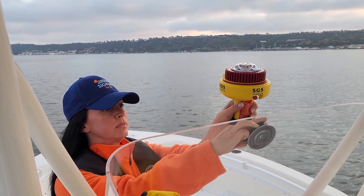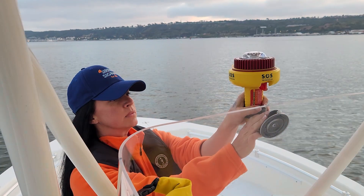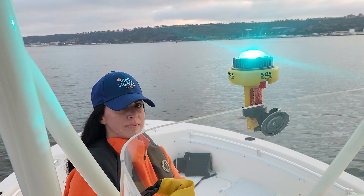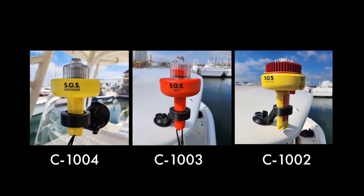Just press the suction cup against any smooth, horizontal, or vertical surface, then flip the lever to secure. Place your Sirius Signal SOS EVDSD in the holder and adjust the display angle above your line of sight. That simple, in seconds.